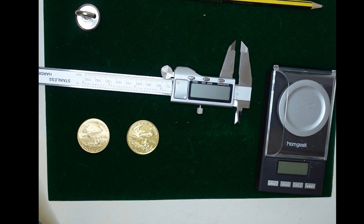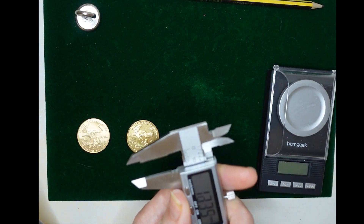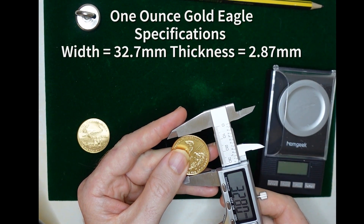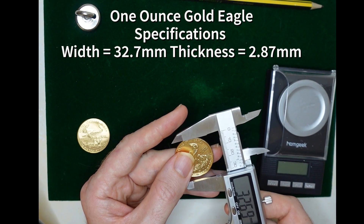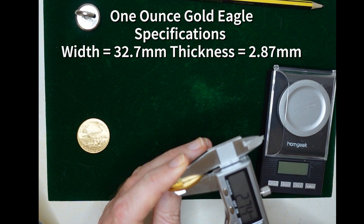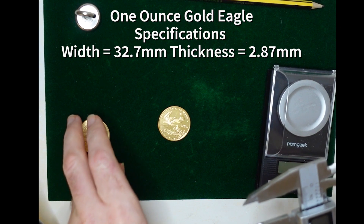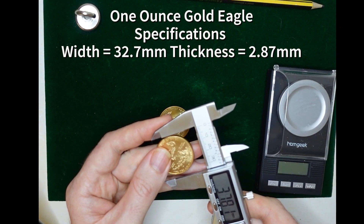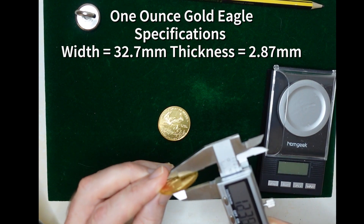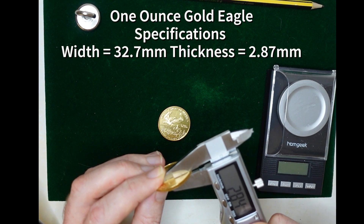So we move to the next test and measure the diameter of the coin, which is 32.7mm — which is what it's supposed to be — and the width, which is 2.74mm, very close to what it's supposed to be as well. So we can't eliminate it on that basis. The other coin measures 32.66mm and 32.79mm, so again, we can't eliminate that on dimensions either.